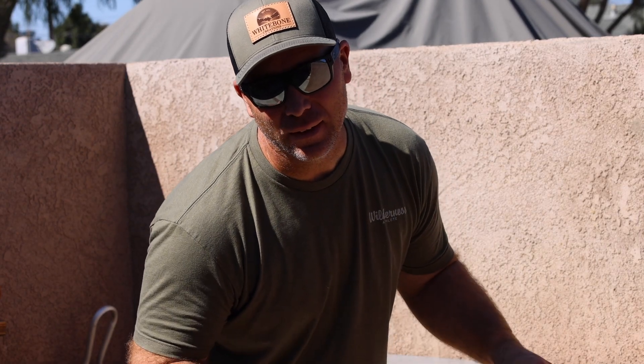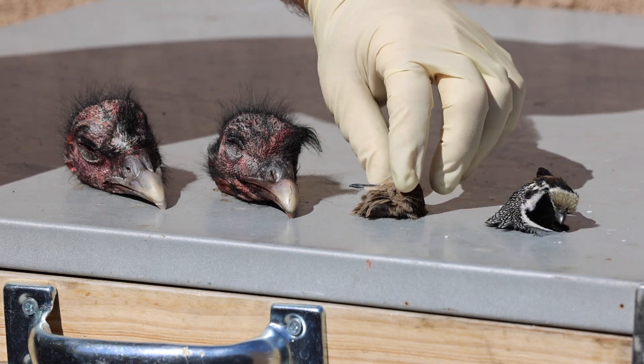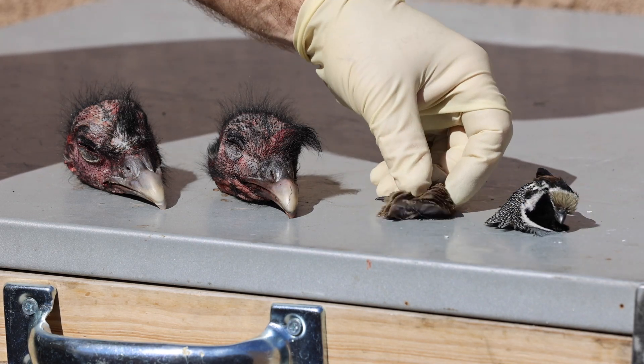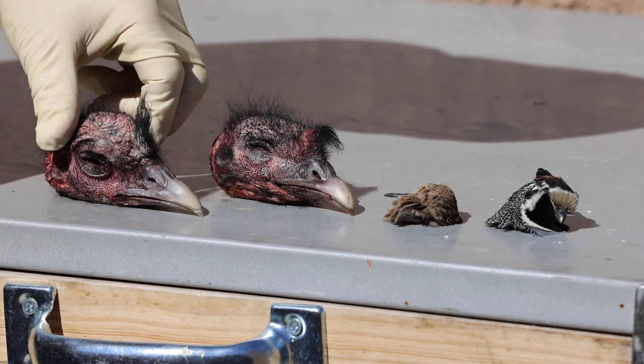Today we're gonna clean some bird skulls — two turkey, a dove, and a quail. I hate this process but so many people have asked. Let's do it. First things first, get all them feathers and skin off.